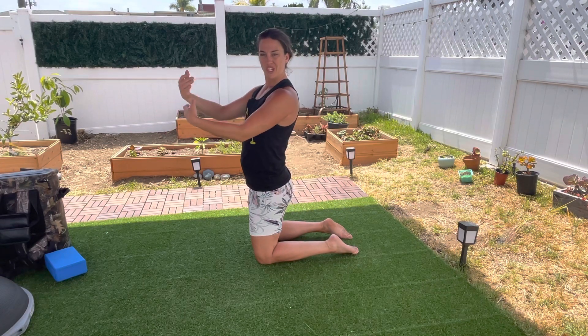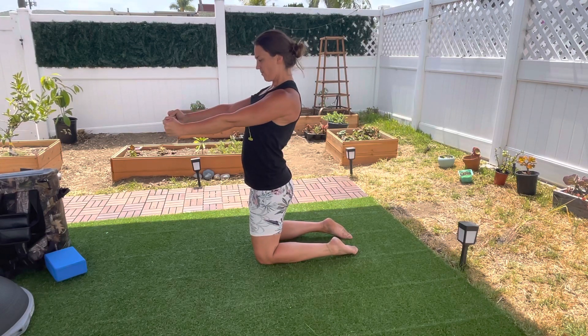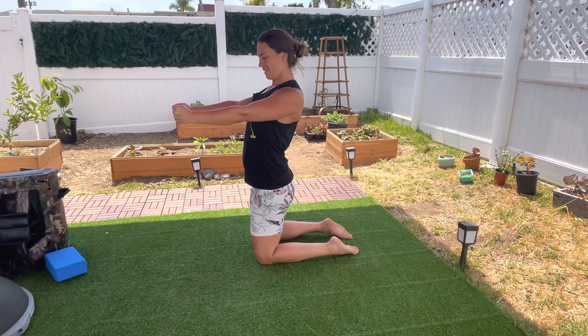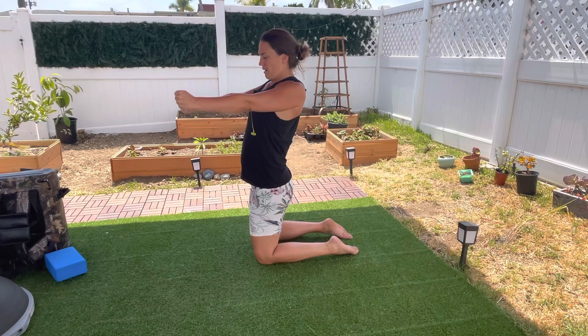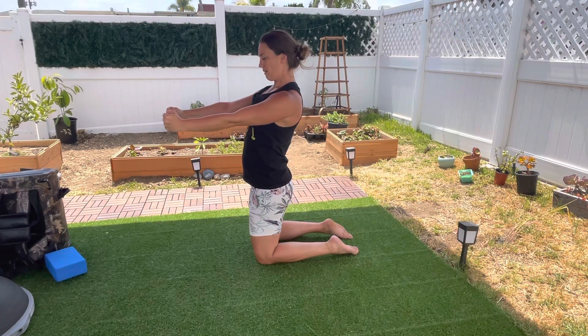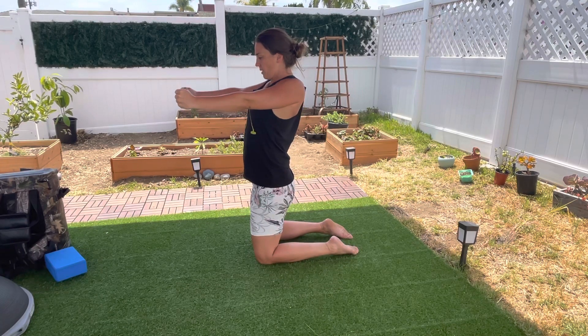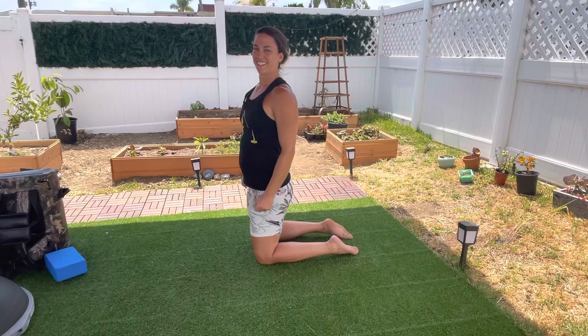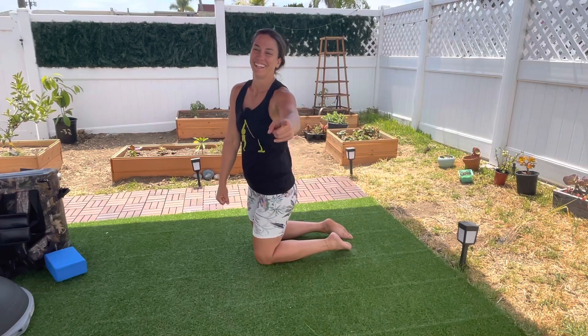And then we'll also go — once you've got your four reps backwards — big breath in, reach forward, start going backwards instead: down, backwards, up, and forwards. Repeat for your reps: down, back, up, and forwards.